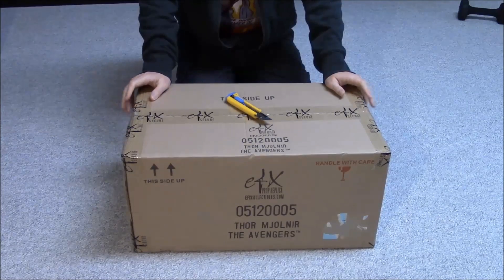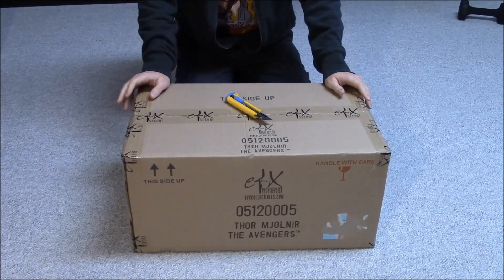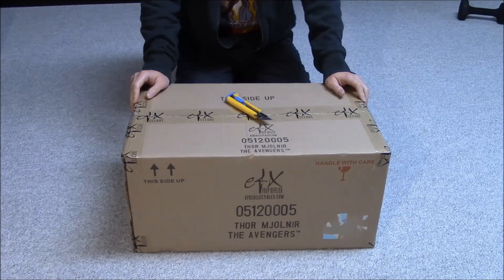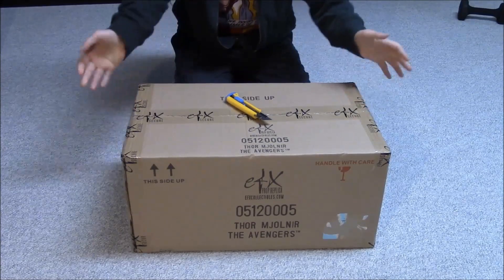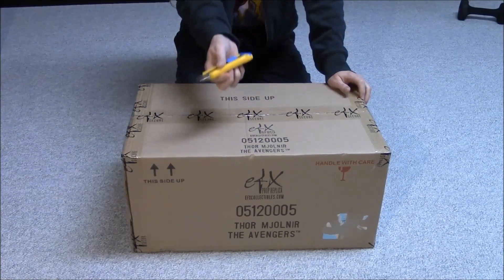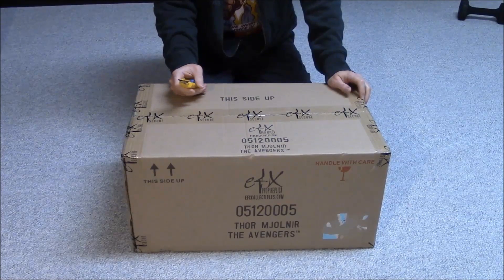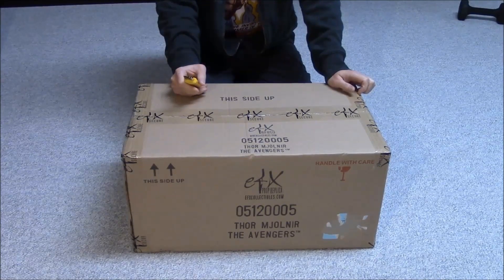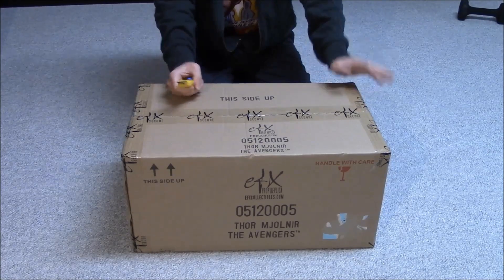This is the box that the Thor hammer Mjolnir came in — it comes from EFX Collectibles. This is their packing box, all taped up. It's got the EFX logo, their website, a part number, and then 'Thor Mjolnir from the Avengers.' Handle with care, this side up — all the typical things you'd see on a packing box. I've got my trusty knife here and I'm going to cut into this box. First time seeing this wonderful collectible — really excited.